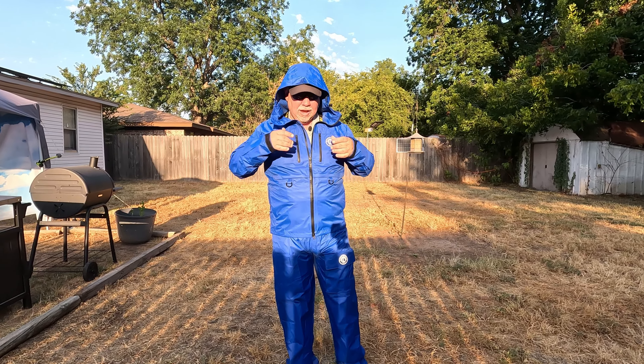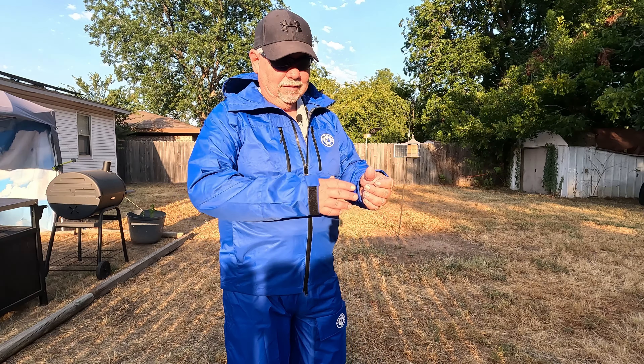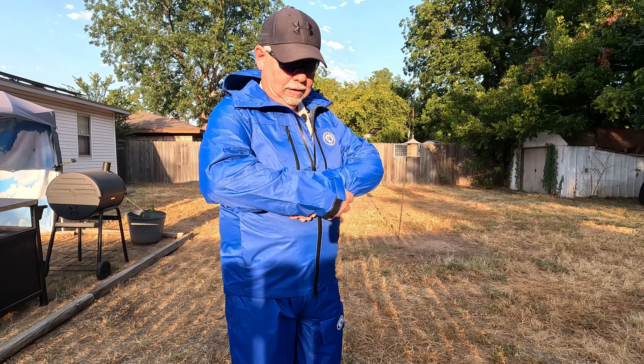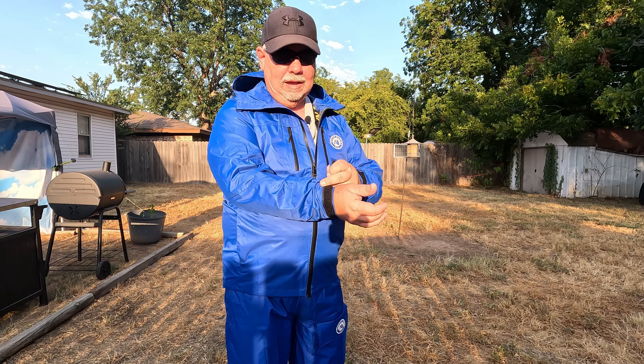This is the novice rain suit made for fishing and other outdoor activities. It has an elastic inner cuff and an adjustable outer cuff. Get that good and tight so you don't have to worry about rain coming up inside your sleeves.